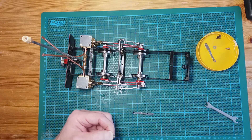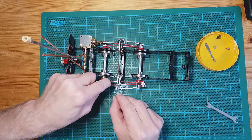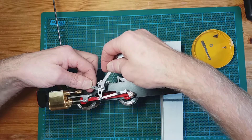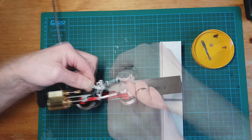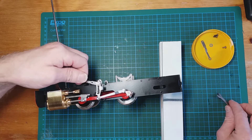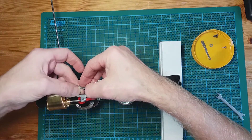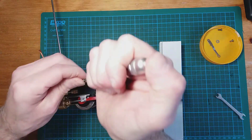We'll oil up the crank ring and then go ahead and fit the radius rod. I'll move the chassis to the side to make getting the crank pin in easier. We'll put some oil on the pin as well before fitting.